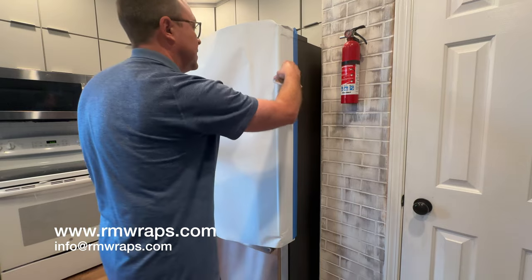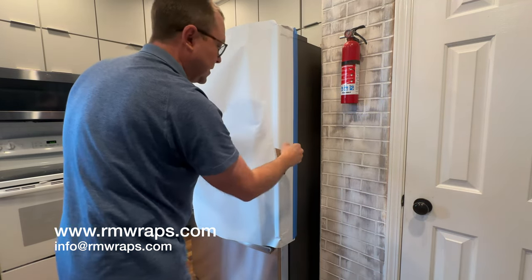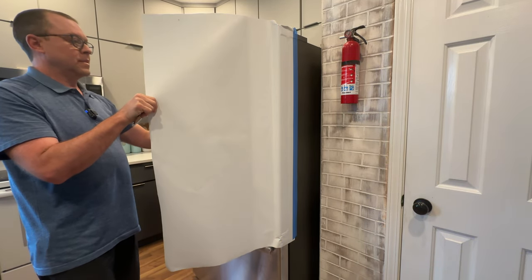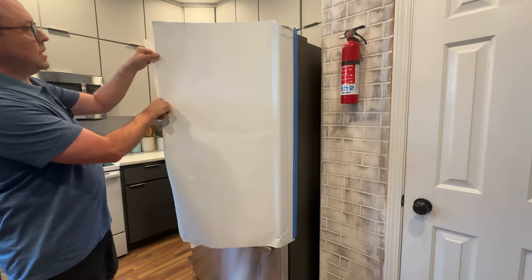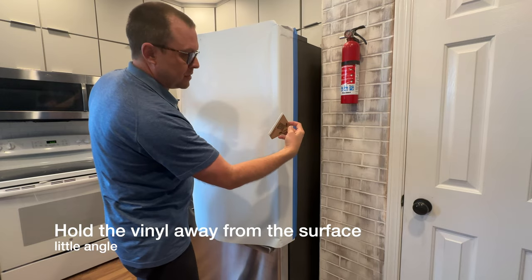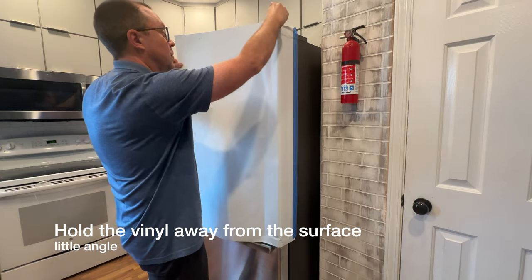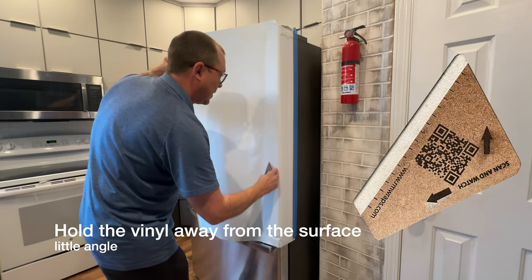Once you get about an inch into this without any creases or bubbles, then you start pulling the backing down a little bit more. What I like to do is use your squeegee and follow these arrows. These arrows are going down, so you can just keep on going down like that.